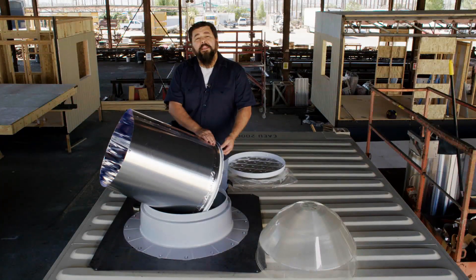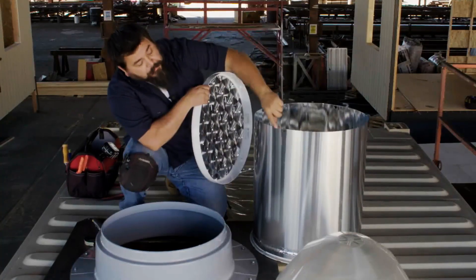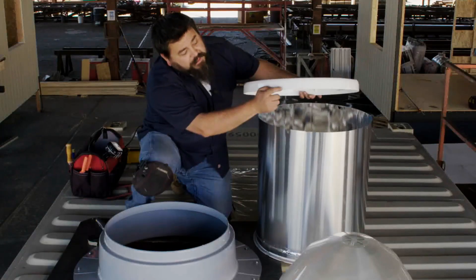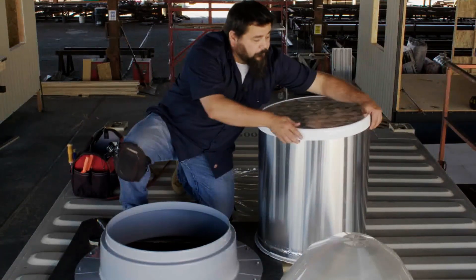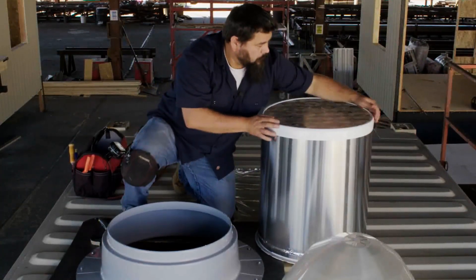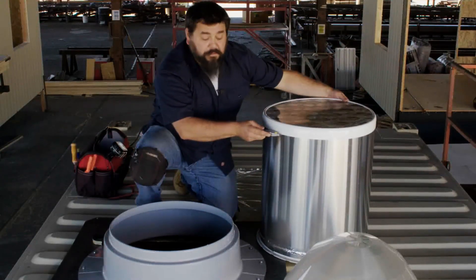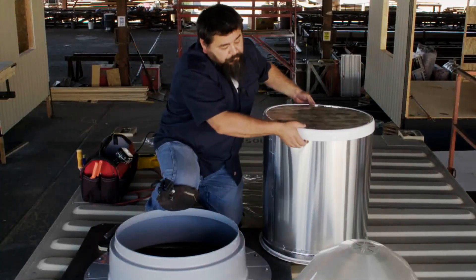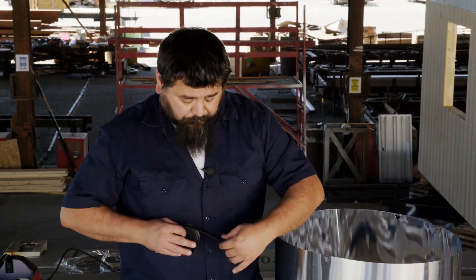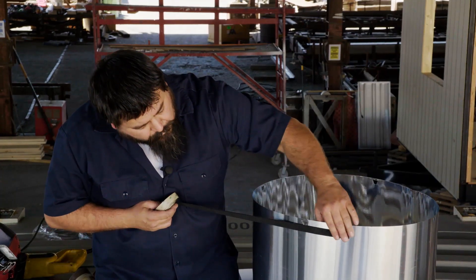Now that the butyl tape is in place, we can get our diffuser ready. We want to take the diffuser — there are four tabs on it that are going to line up with the tabs that are on the tubing. We'll just set those right over the top. On the outside is a little line that will help guide and line up those tabs onto the other tabs. Once the diffuser is in place, we're going to take a knife and lightly score a line to give us a template for the tape. Then we can lightly push into the tube to release the diffuser. Now that we've scored the tube, we have a line that will help guide the diffuser seal.